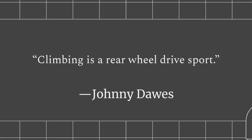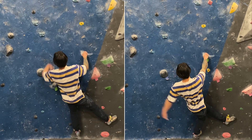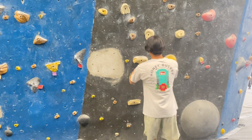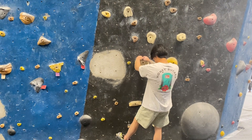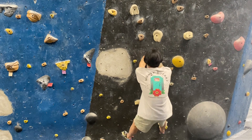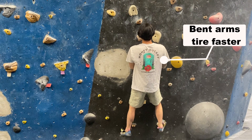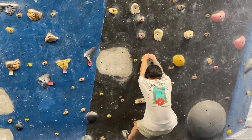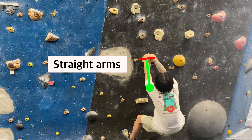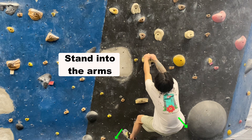I once heard a quote that climbing is a rear-wheel drive sport, and hearing this made me obsessed with finding all the ways you can leverage your lower body while climbing. We'll start with how we can use straight arms to do so. Straight arms is definitely a foundational climbing tip — it's all about sitting in your legs, and this will teach you how to weight your feet more. A common position with this tip is the lie-back: you'll have straight arms, a lower center of gravity so more weight on your feet, and you'll be actively pushing with your legs to stand into the holds.